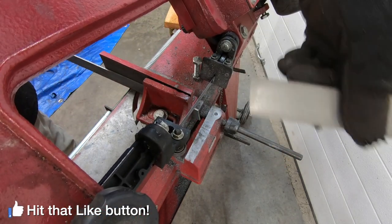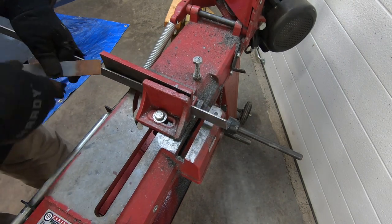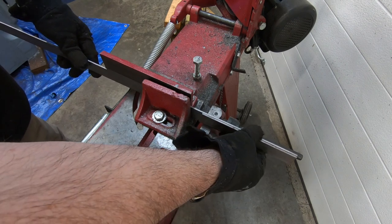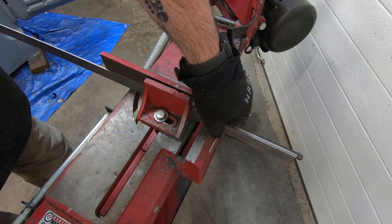You can see just how bad this bandsaw has been cutting — it's just not cutting straight at all. If you've got any ideas of what I can do here, is it a blade or is it adjustment? Leave me a comment. I'd like to hear your thoughts on it.